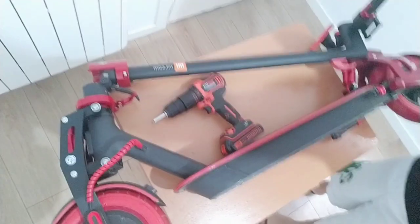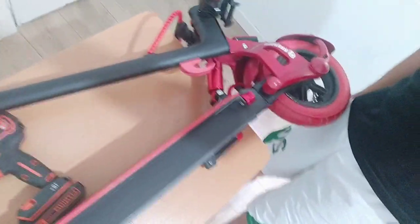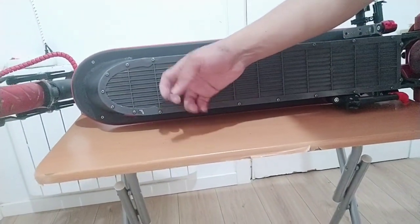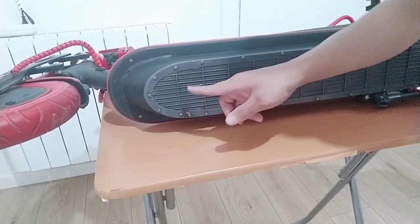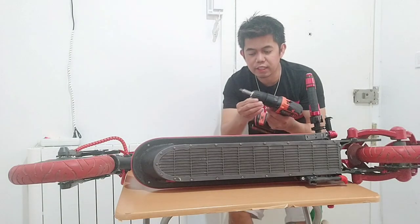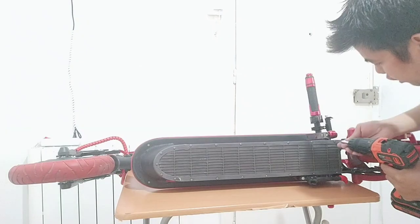Guys, as you can see, this is my new scooter, the Xiaomi Pro 2. Let's open this plastic and then we will put my extra battery, and also connect the controller of my scooter. Let's open this plastic to connect my extra battery.